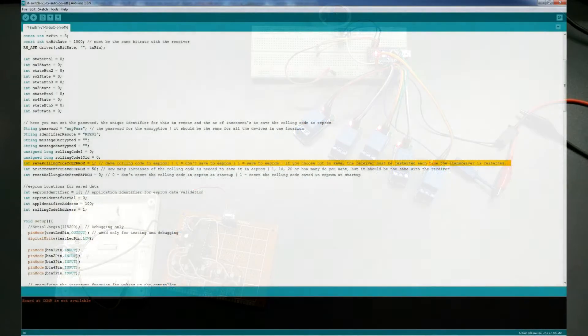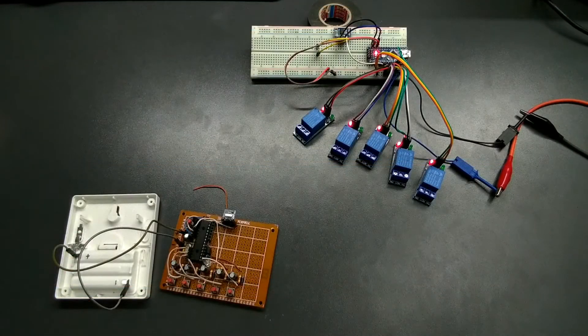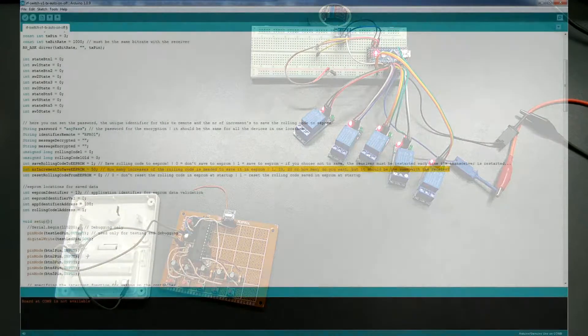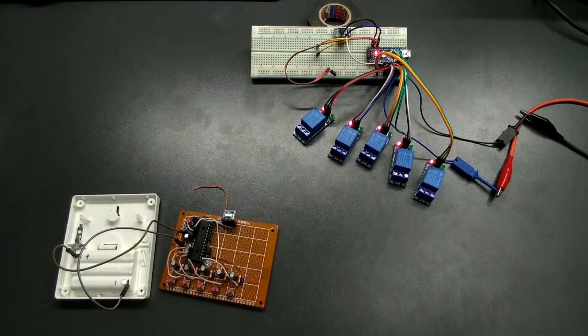In the code, you have the option to save or not the rolling code to EEPROM. By default it saves it, but if you restart the remote, you must also restart the receiver if you don't save it. You have the option to set on what number of uses or increments to save the rolling code to EEPROM — by default it's 50 — and you have the option to reset the rolling code if pin 12 is at ground when you restart the controller.